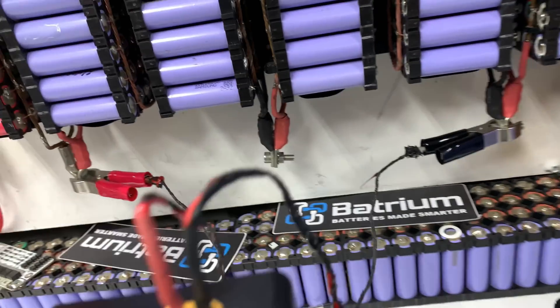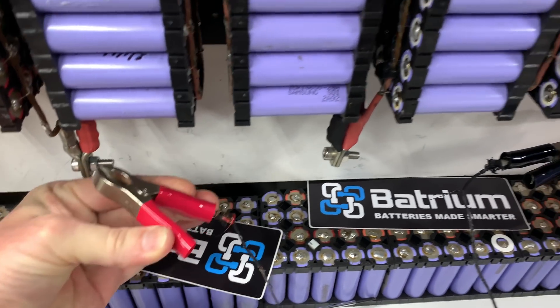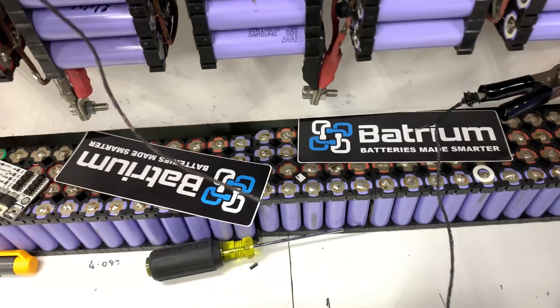It was working just a second ago, so I'm just going to disconnect that very carefully. It's very, very hot. It actually broke.